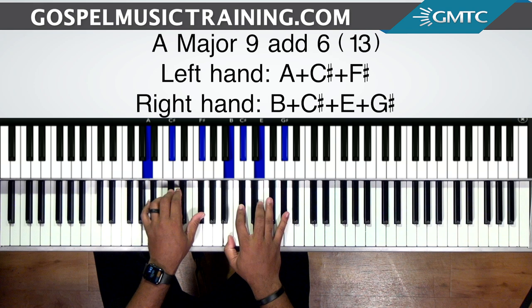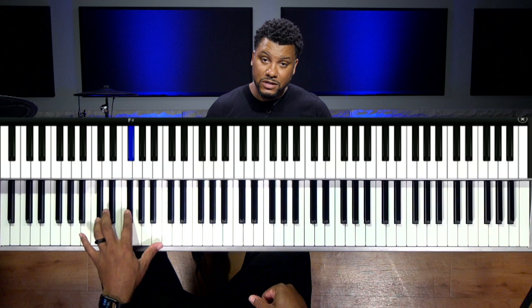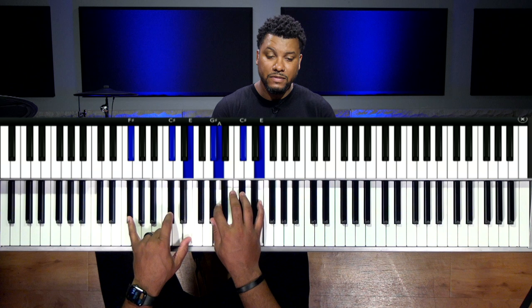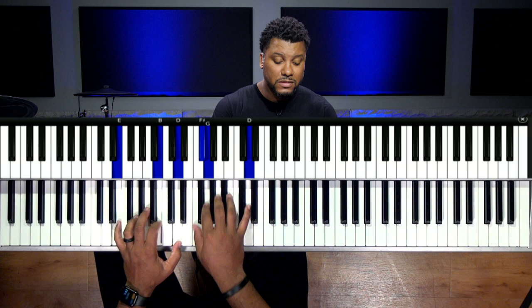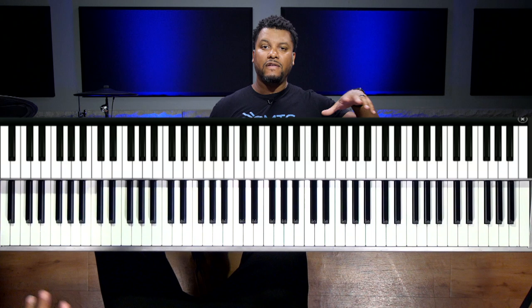You don't necessarily have to go to the one. You can go from the four to the six, or from the four to the one. You can also use a passing chord — going from the three to the six, which is C sharp to F sharp — very common in gospel music. You can play a sharp five, sharp nine chord.